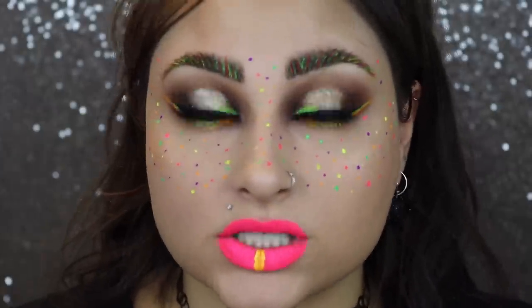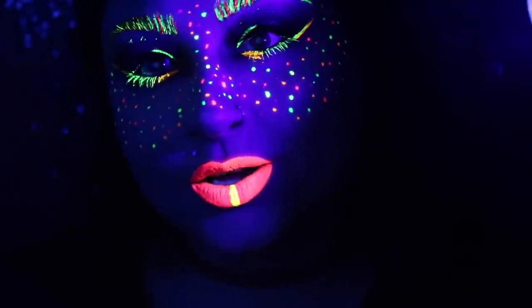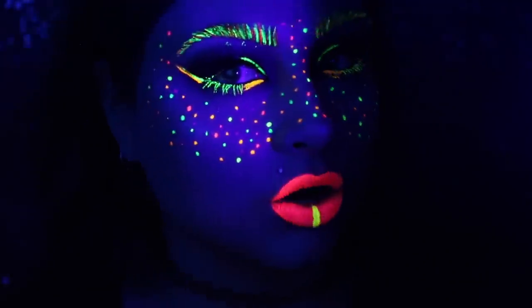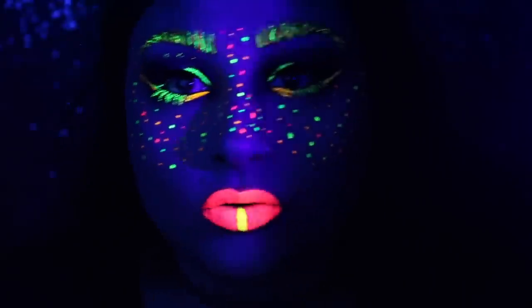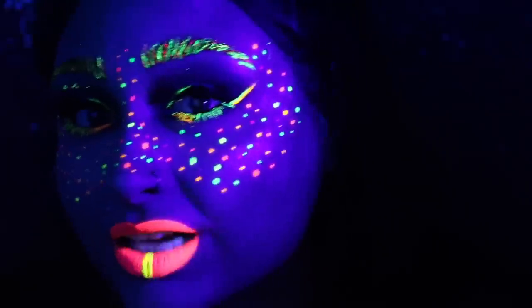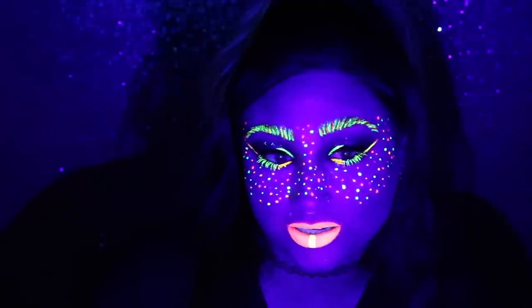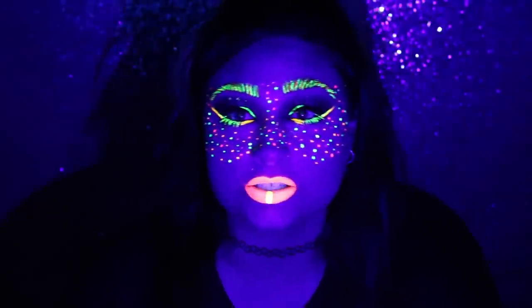I think I'm gonna leave it just like this. Let's get the black light out — are you guys ready for this? It's a really small black light, actually. One, two, three... Holy moly! That is so awesome, guys. So freaking awesome. Oh my god, this is so much better than I even imagined. Let me know in the comments below if you guys want to see more UV tutorials. I really feel like I should do some more because they're so freaking cool!